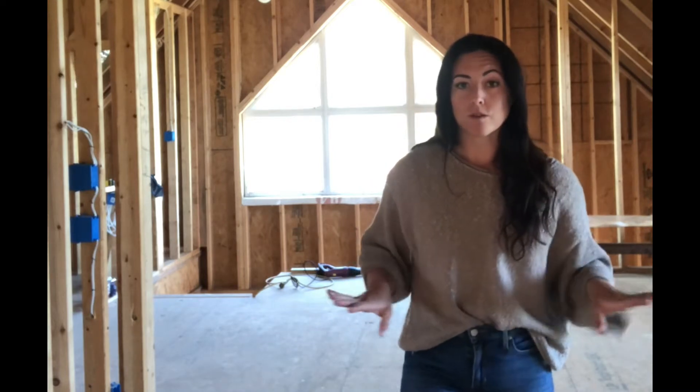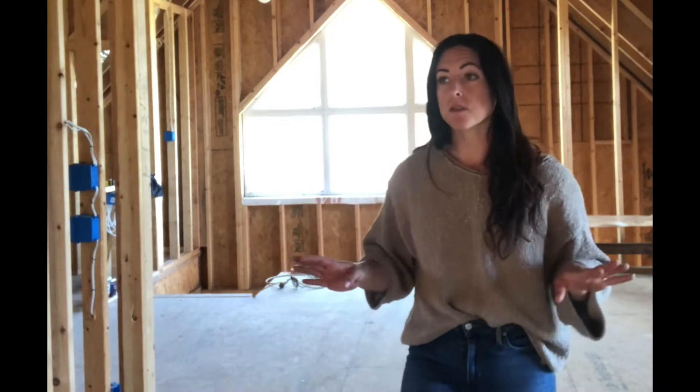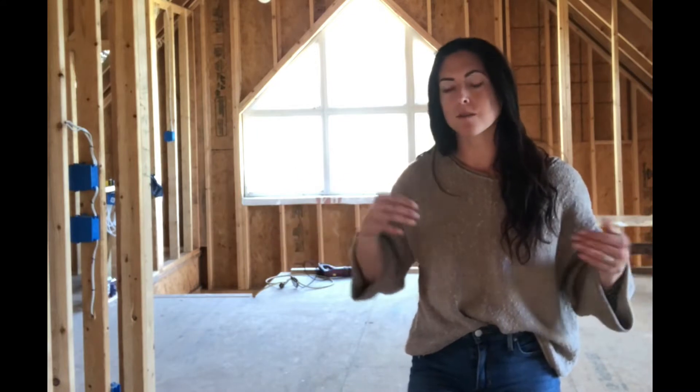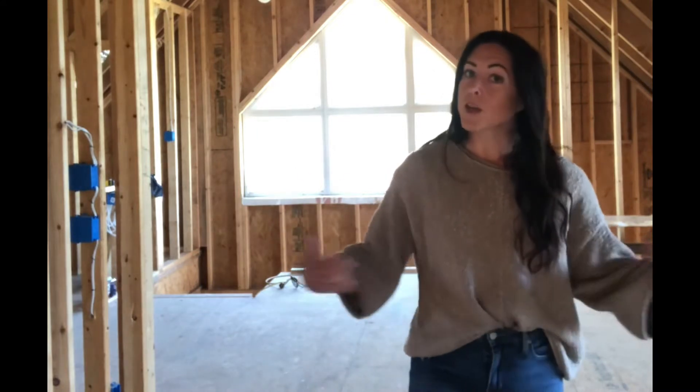I wanted to jump on here really quick because we're getting insulation and all the walls are going to be covered up. We're doing the spray foam insulation, so everything is going to be covered up on the walls and the ceiling. I wanted to take the video around and document all the verses that we had put on the walls and on the floor before everything gets covered up. So here we go.